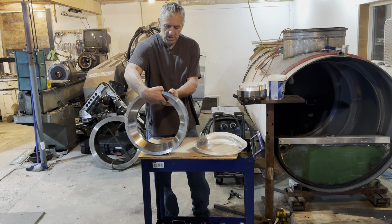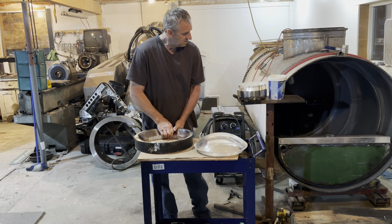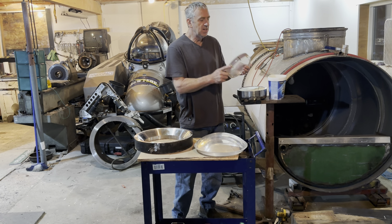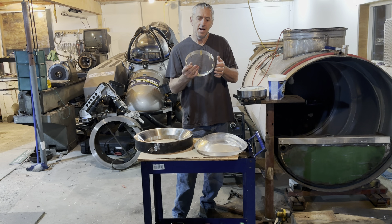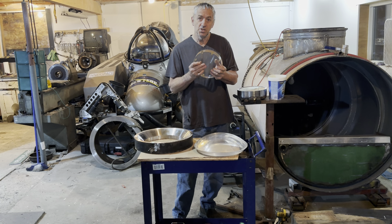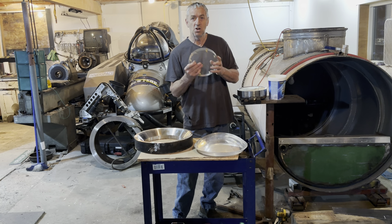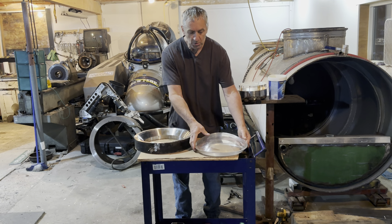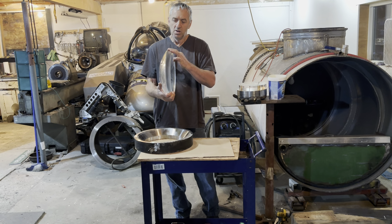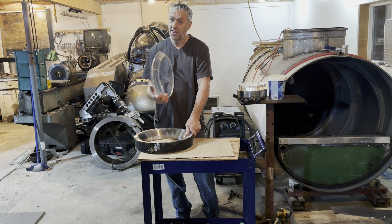This frame here is for the front window and it has a conical seat. Flat seats are terrific because they're easy and quick to make, but they have depth limitations — you can't go as deep. About a thousand feet is probably where you want to stop with flat seat windows, and then you have to move into a conical seat like this.